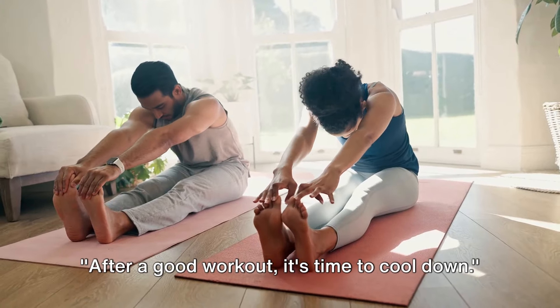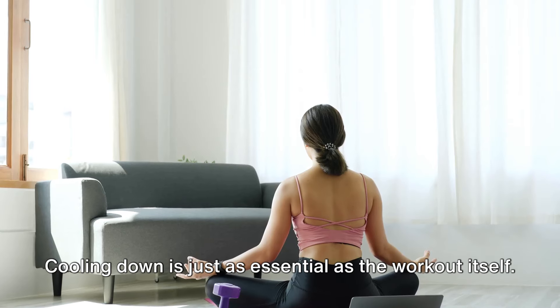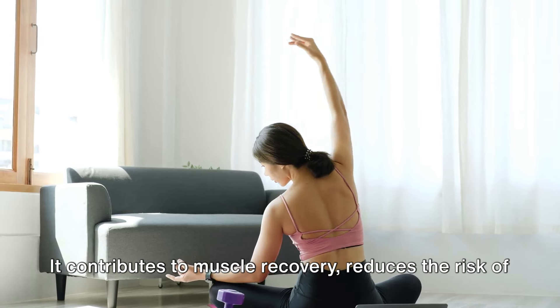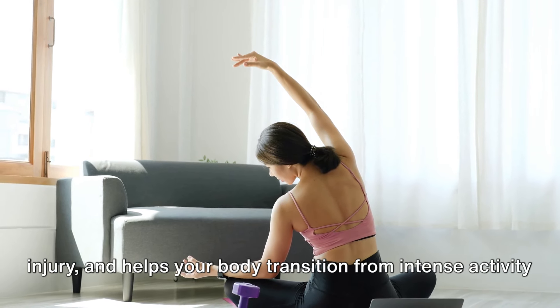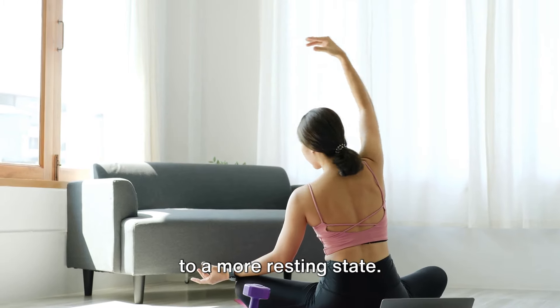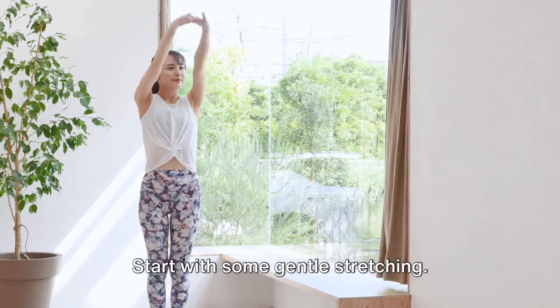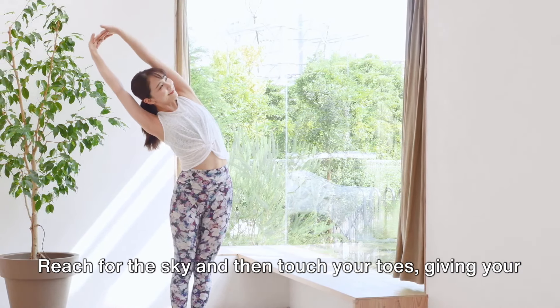After a good workout, it's time to cool down. Cooling down is just as essential as the workout itself — it contributes to muscle recovery, reduces the risk of injury, and helps your body transition from intense activity to a more resting state. So let's take a few moments to stretch and relax our bodies. Start with some gentle stretching.